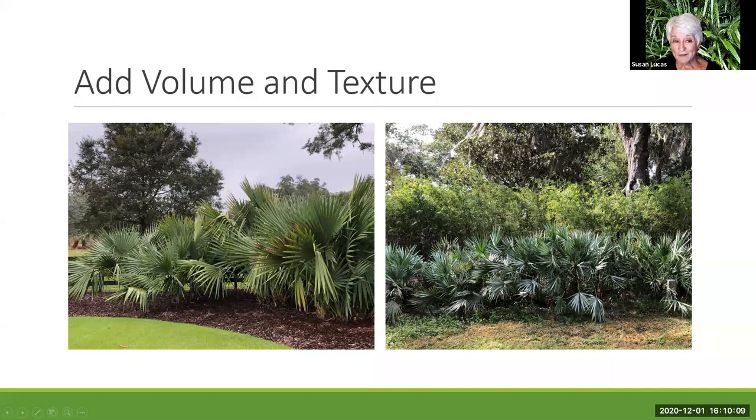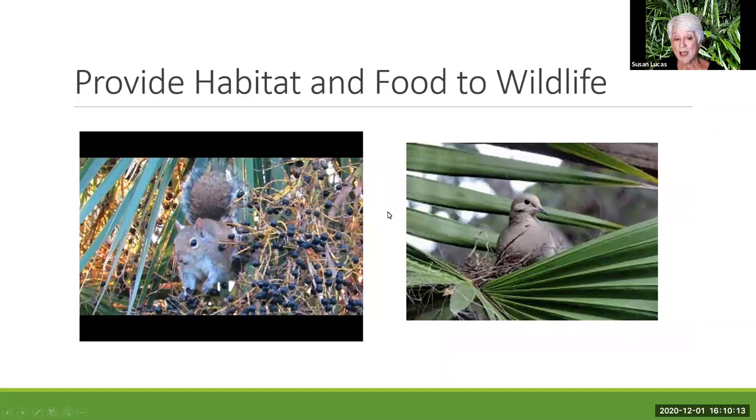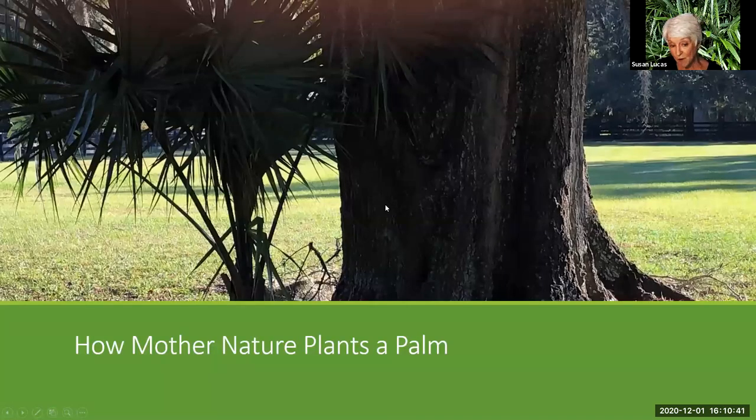Palms can provide habitat and food for wildlife. The squirrels and birds love them. This is actually a green palmetto — the bees love the flowers. Speaking of animals, birds and squirrels take the berries, and in nature this is where you often see a palm growing: right at the base of a big tree. This is the base of a live oak — the seed was just dropped by a bird or a squirrel. That's how they plant them.